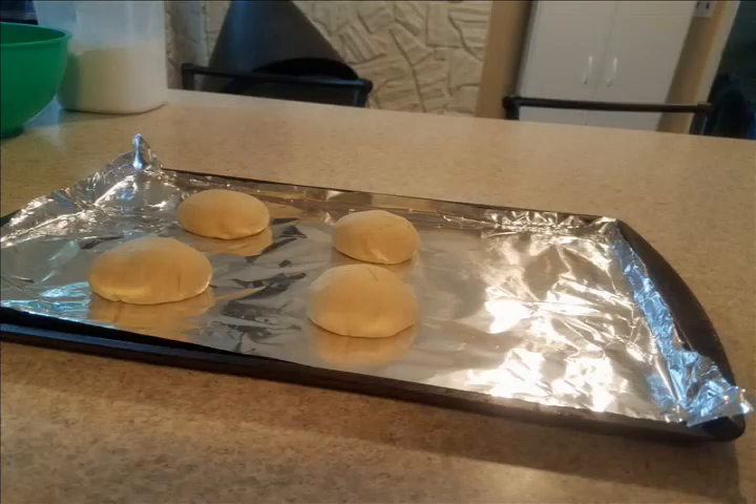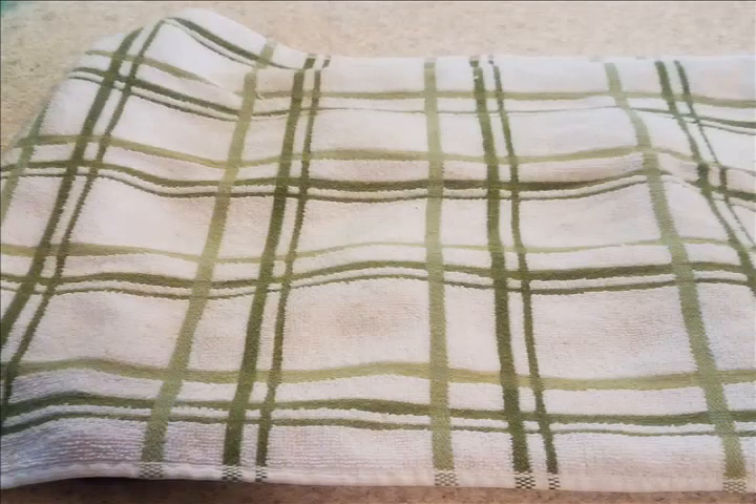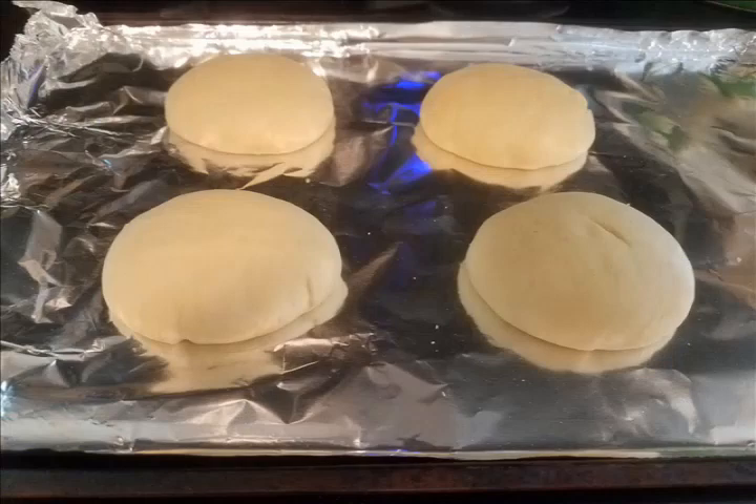Divide into eight equal pieces and roll into balls, then place on a baking sheet and flatten slightly. Cover them and let rest for ten minutes to half an hour, or until they've roughly doubled in size.